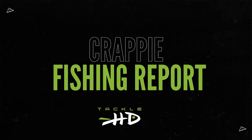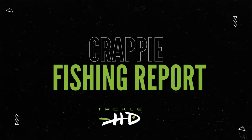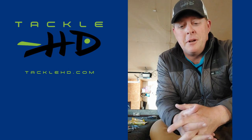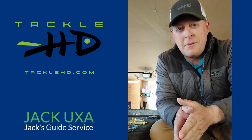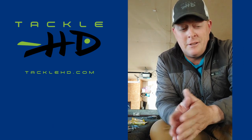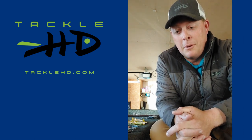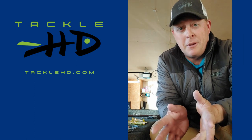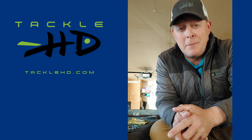With your Tackle HD crappie fishing report, here's Jack Uxa with the latest from Lake of the Ozarks. Hey gang, it's Jack Uxa here with your fishing report for Lake of the Ozarks. I'm going to be changing up things a little bit — I'm going to be focusing in on the crappie. As many of you guys know, the crappie fishing here on Lake of the Ozarks is exceptional. This is one of my favorite times of the year for crappie fishing.